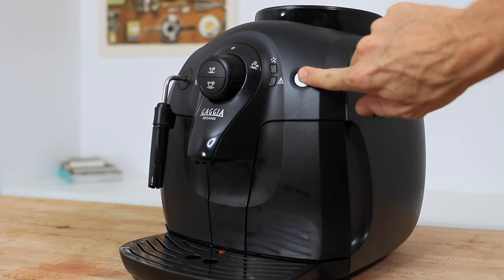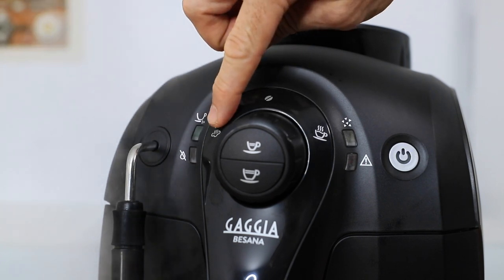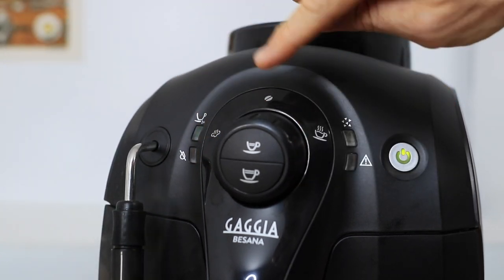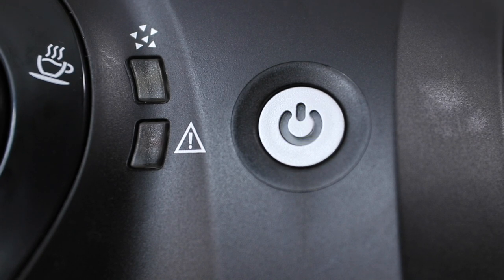Once the machine is turned on it will first go through an automatic rinse cycle as everything heats up. The Gaggia Bassana works essentially like any other single boiler espresso machine — you won't be able to brew coffee and steam milk at the same time. You move from one feature to the next via a twist knob on the front panel, with steaming pointing to the left, espresso brewing in the middle, and hot water dispensed from the steam arm to the right. That on and off button will signify when your selected feature is ready to use.